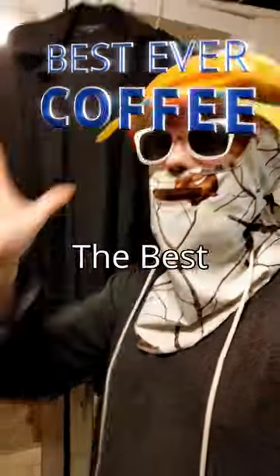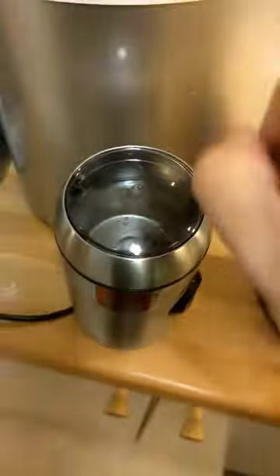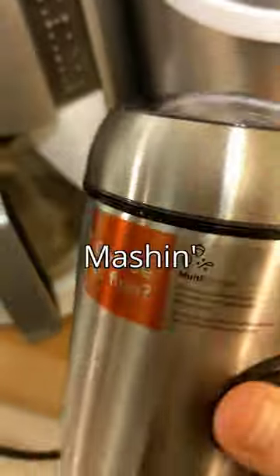Today I'm gonna show you how to make the best coffee in the entire world, in my opinion. Choose beans in your grinder. Open the grinder. Start mashing.